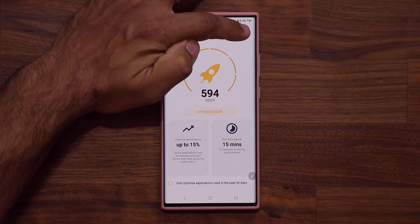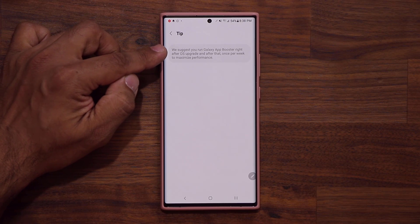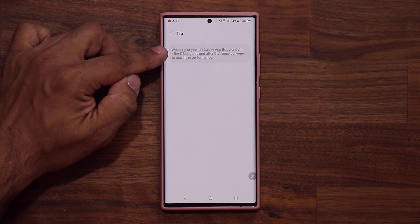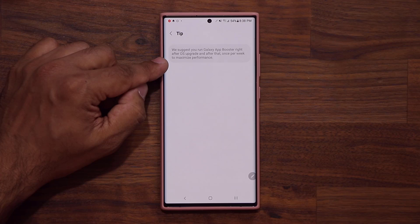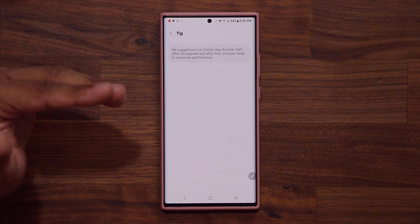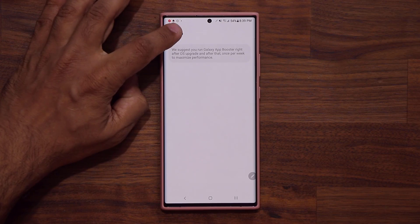Over here we have a light bulb. If you click on it, it says: we suggest you run Galaxy App Booster right after an OS upgrade, and after that once per week to maximize performance. So either do it once per week or do it after you update your phone.